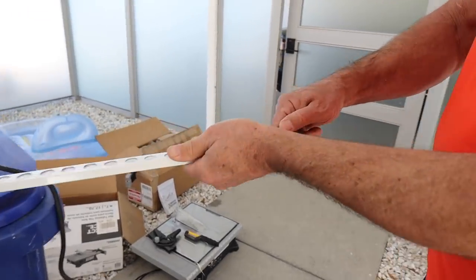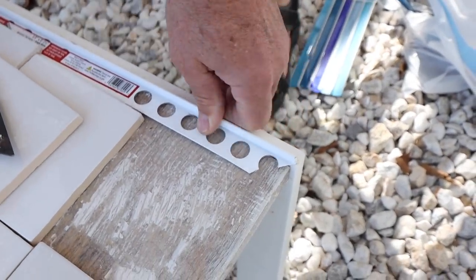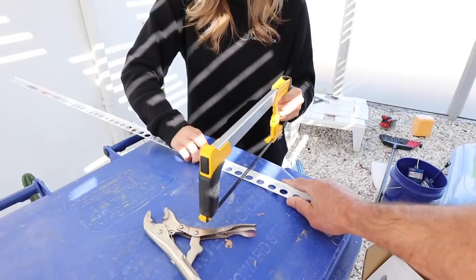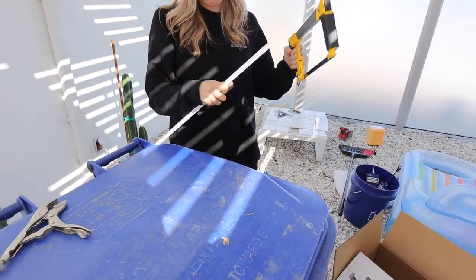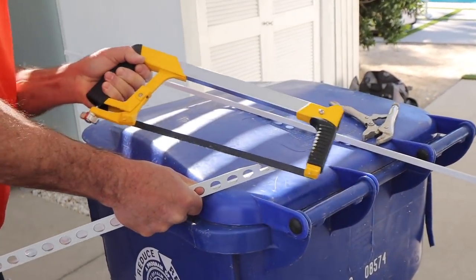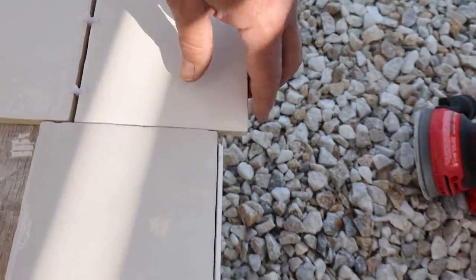That was so much louder than I expected — it just popped off. Now I know why my dad's a little hard of hearing, that's loud. So we just cut it there and then we have to do one on the other side. We cut four pieces total at an angle so they would join together in a way that looks good — kind of like half an inch or maybe an inch.